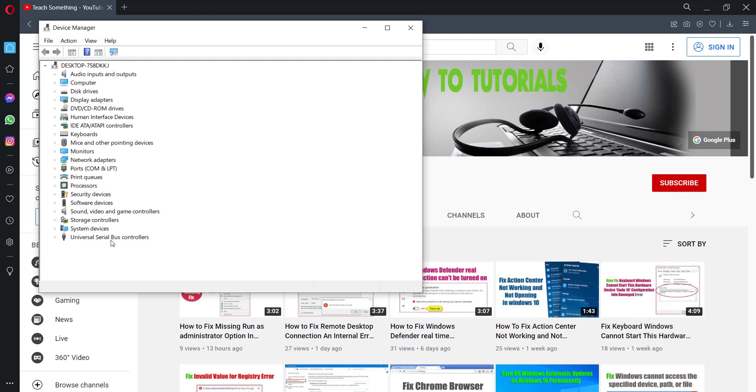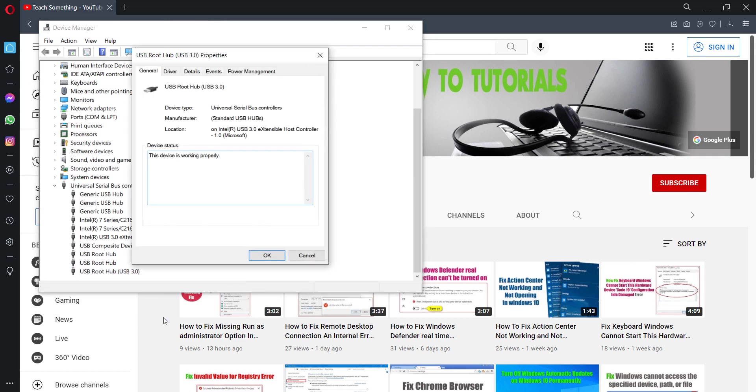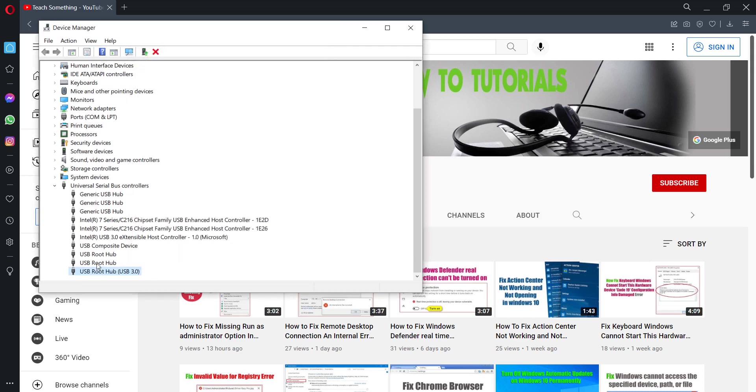Go to Universal Serial Bus controllers and expand it. Select the USB Root Hub, USB 3.0, right-click and go to Properties. Then go to Power Management and uncheck 'Allow the computer to turn off this device to save power', then press OK.